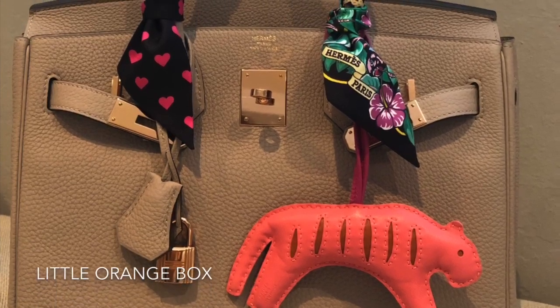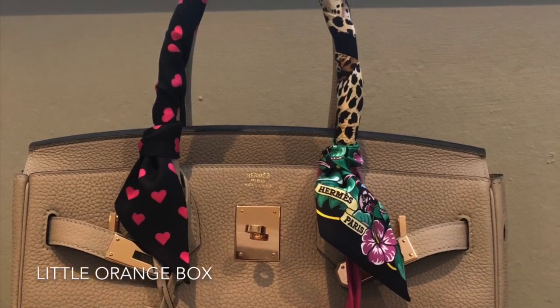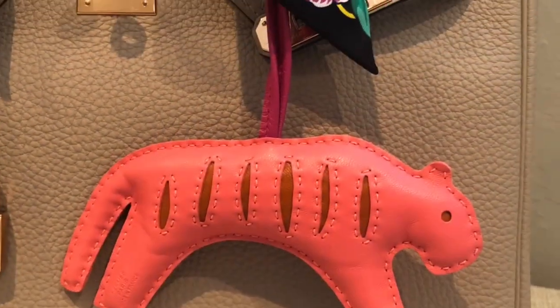Here it is with my Birkin 30. It is a lovely touch to add a charm to your bag.